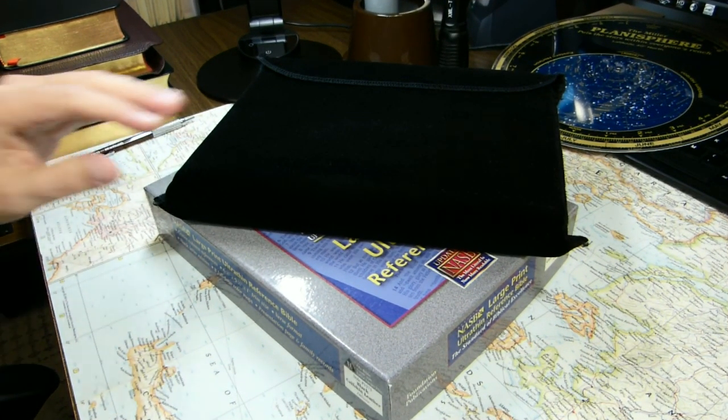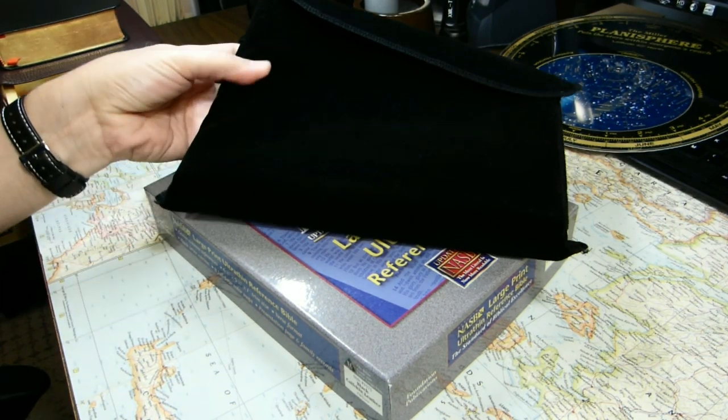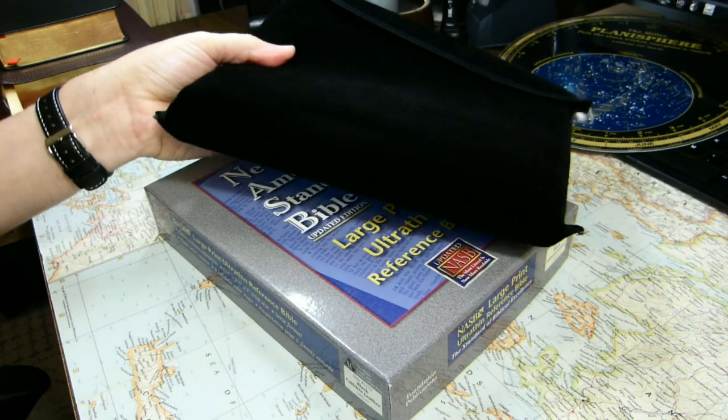For this week's review, I'd like to take a look at the Lockman New American Standard Bible, a large print, ultra-thin reference Bible in black calfskin.